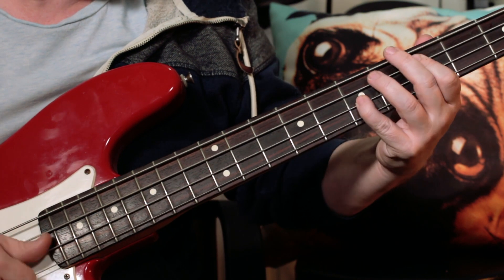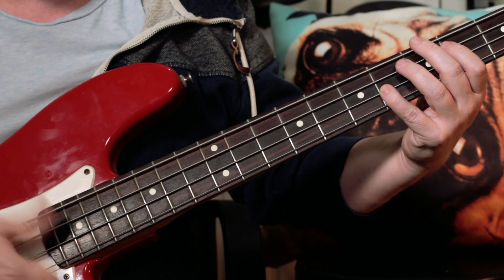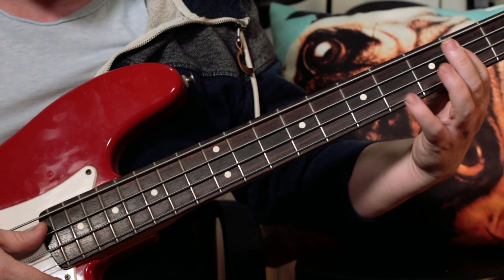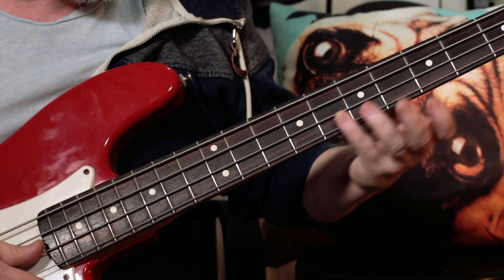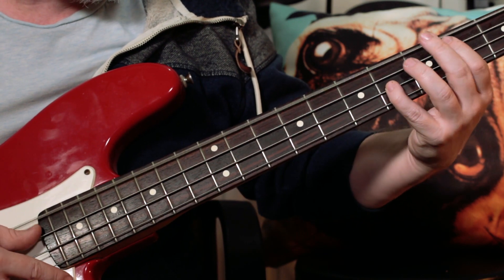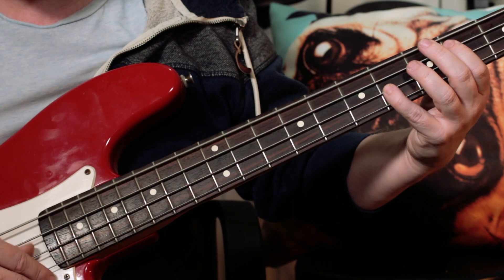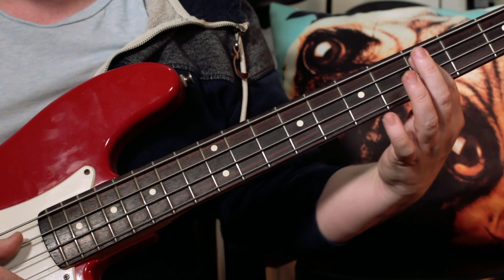And then I'm going — next bit is open E, then C-sharp, G-sharp. So I'm playing open E on the bottom open E string, then C-sharp on the A string on fret 4, and then G-sharp on the 6th fret of the D string. Open E again, then move that position up to 5 and 7 — so D, A, and then D once more.